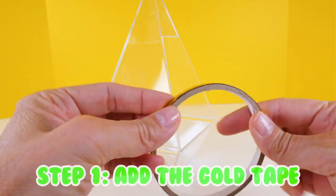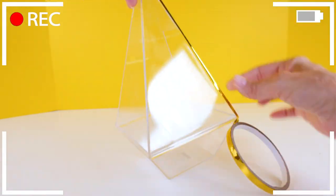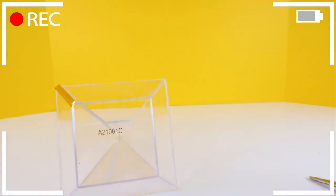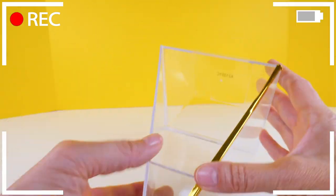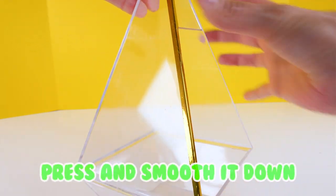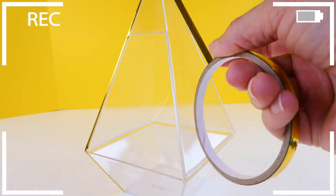Step number one: add the gold tape. As you add the tape, you're going to want to press and smooth it down.